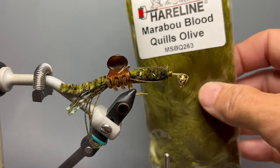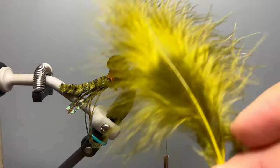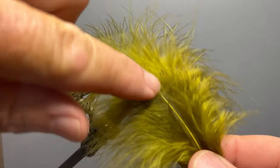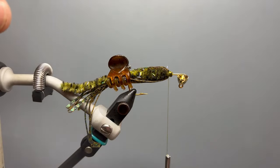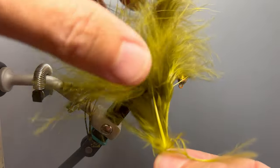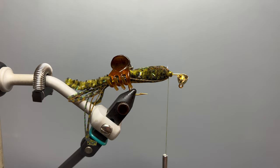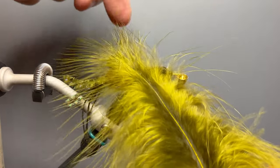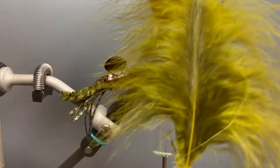For our final material, we're going to tie in marabou blood quills. Blood quills are really nice feathers for palmering because they have nice long wispy fibers and the stem is relatively thin, which helps it bend around the shank of the hook. You do not want a feather with scraggly fibers and a really thick stem, because that thick stem won't bend around the hook. So this is a really nice feather with nice long wispy fibers and a relatively thin stem. We're going to tie in by the tip of the feather, so we want a nice tip as well.